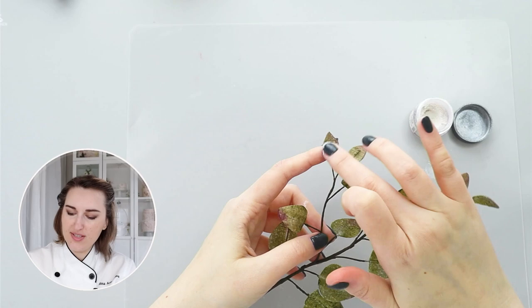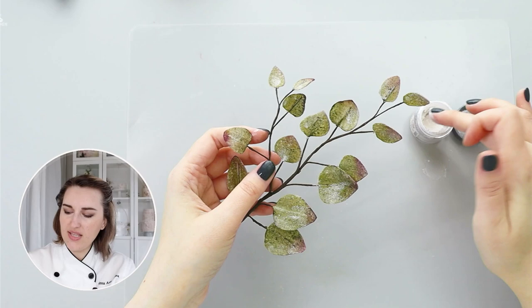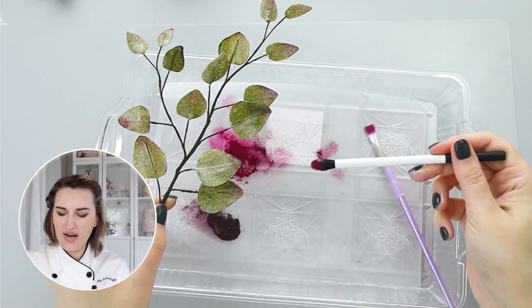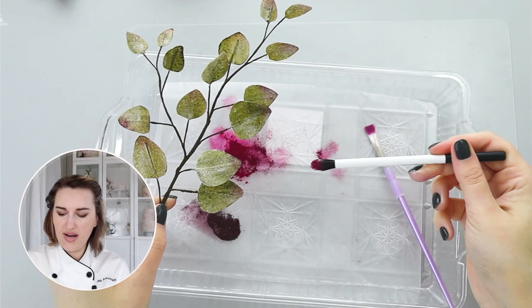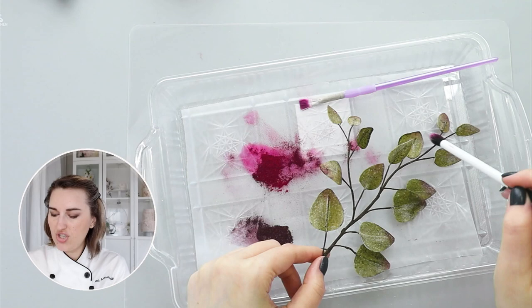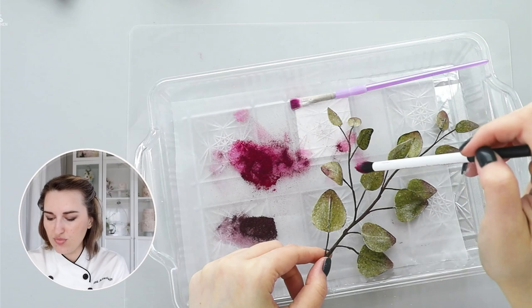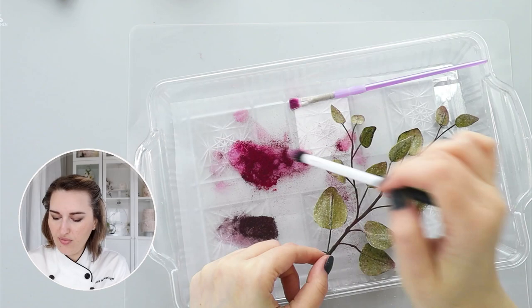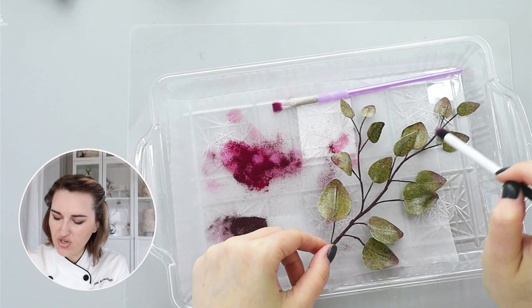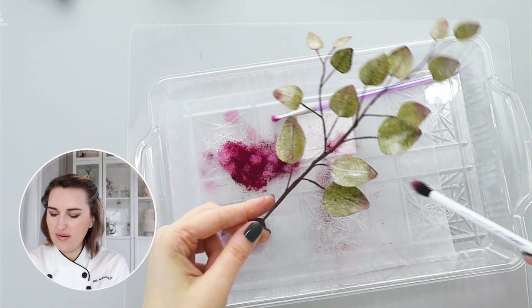Don't be afraid of pearl color or shine, especially for wedding cakes, birthday cakes, or any celebration with lots of sparkle. To bring everything together, I'll take the hot pink and chocolate dust mixture on a fluffy, soft brush and gently brush it onto my floral tape to make it look cohesive — since we used the same pink and brown combination on the leaves, the same color on the floral tape ties everything together. Floral tape stays sticky for a while after stretching, so dusting it is easy.